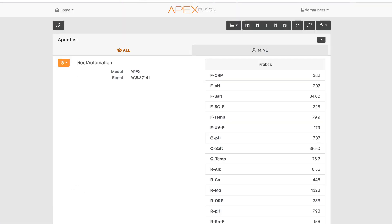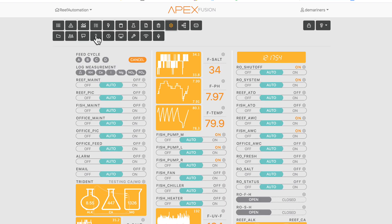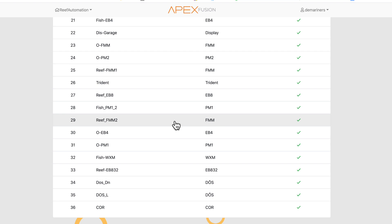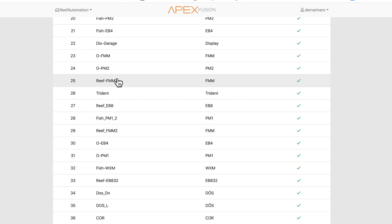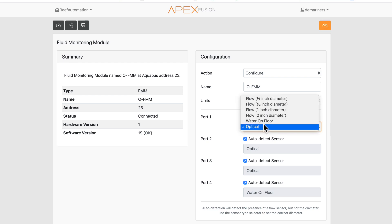Here is my system. If we go over to Modules, you can see I have a number of FMMs. When you first plug the FMM in, it gives you an address and a port number. The address appears on the left — for example, 29 — and the number is the port. Let's work with my office FMM: clicking on it shows it's at address 23, and you can set it up for a specific sensor or leave it on auto detect.